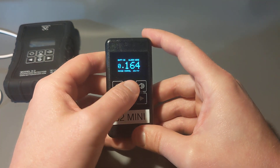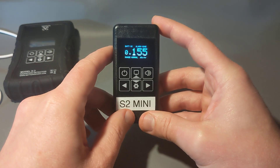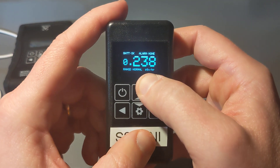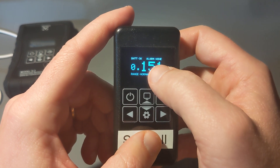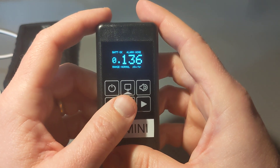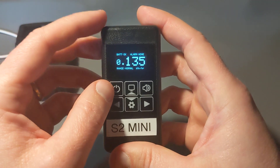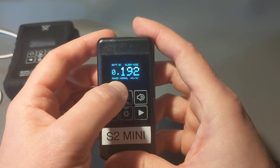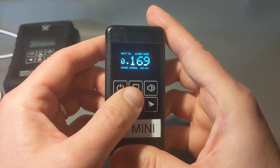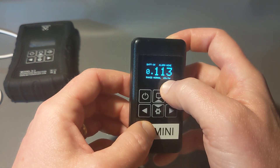The mode button lets you cycle through different modes. First is the live dose reading — in the settings you can adjust how responsive it is, from about a 10 to 30 second averaging time. It displays microsieverts per hour. The top right shows any active alarms. In settings you can set alarm thresholds: one for total accumulated dose since power-on, and another for dose rate. You can set either or both on or off and adjust the levels. There's also a battery status indicator and a word — normal, high, or danger — to give a simple clue about radiation levels.